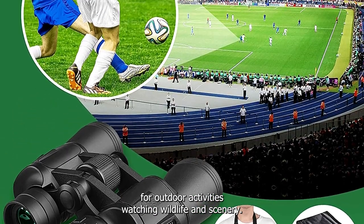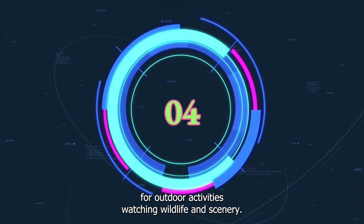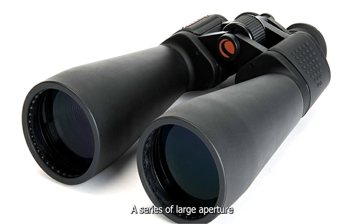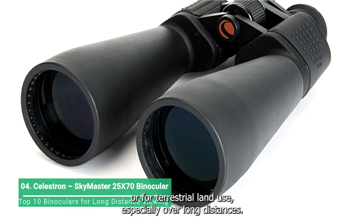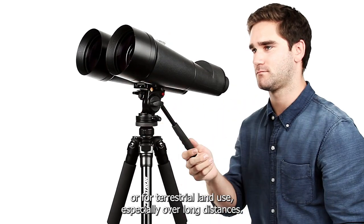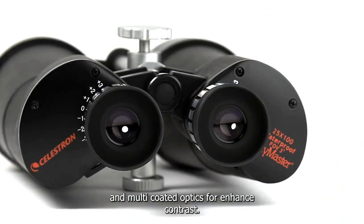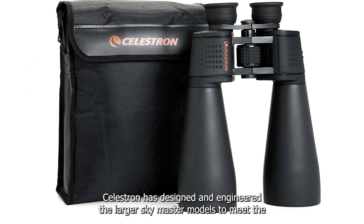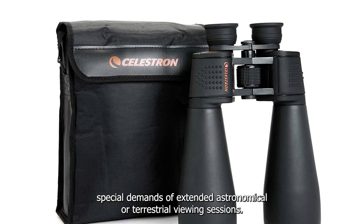Perfect for outdoor activities, watching wildlife and scenery. The Celestron SkyMaster 2570 Binocular Series of large aperture binoculars are a phenomenal value for high-performance binoculars ideal for astronomical viewing or terrestrial land use, especially over long distances. Each SkyMaster model features high-quality BAK4 prisms and multi-coated optics for enhanced contrast. Celestron has designed and engineered the larger SkyMaster models to meet the special demands of extended astronomical or terrestrial viewing sessions.